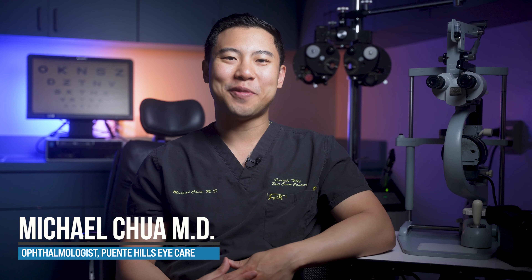I'm Dr. Michael Chua. I'm a board-certified ophthalmologist, and I make videos to help you see better, look better, and feel better too.